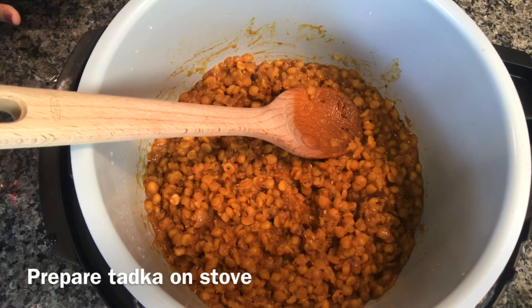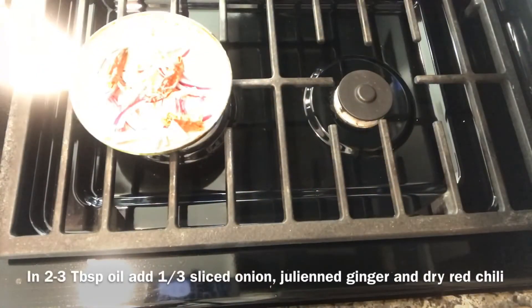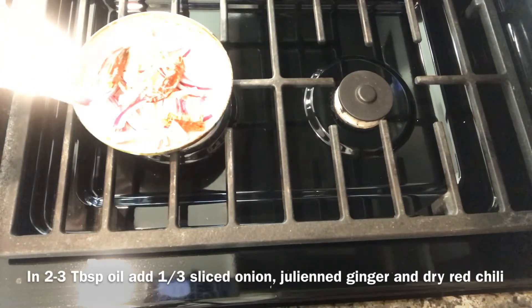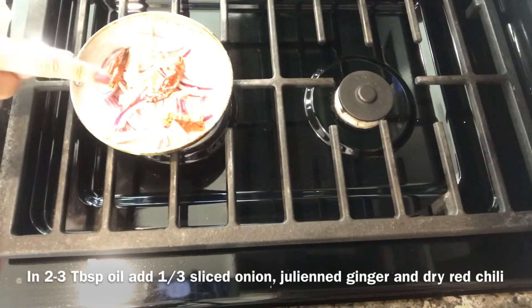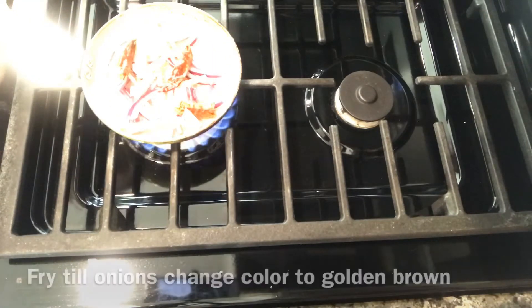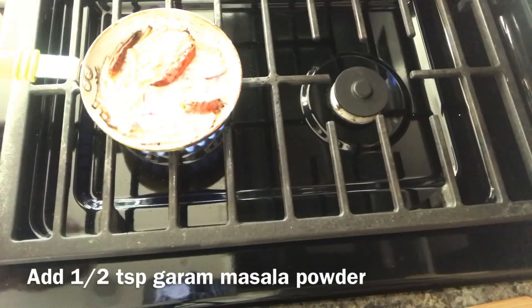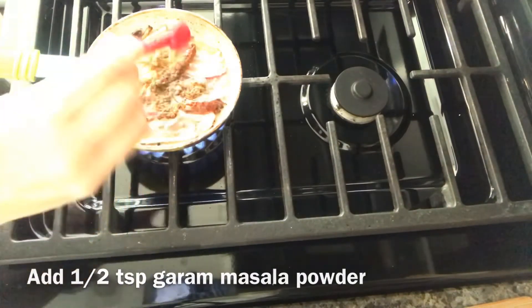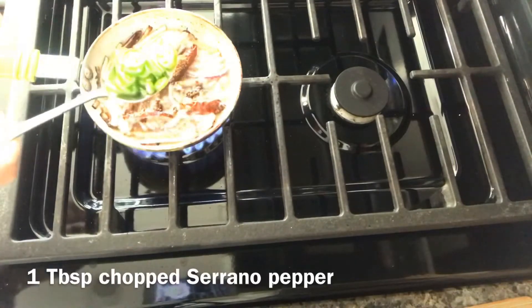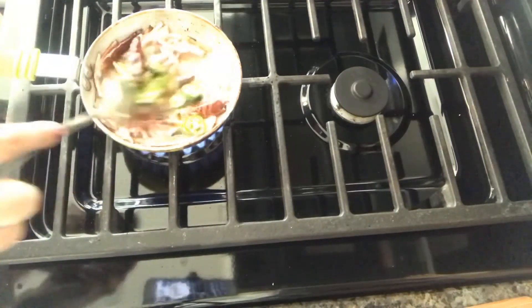Meanwhile I'm going to prepare the tadka for the dal on the stove. For the tadka I have two tablespoons of oil, some julienned onions, ginger, and some red chilies. I'll fry them till they turn brown. Now that the onions have started changing color, I'm adding half teaspoon of garam masala powder and a tablespoon of chopped serrano pepper. Stir it in.